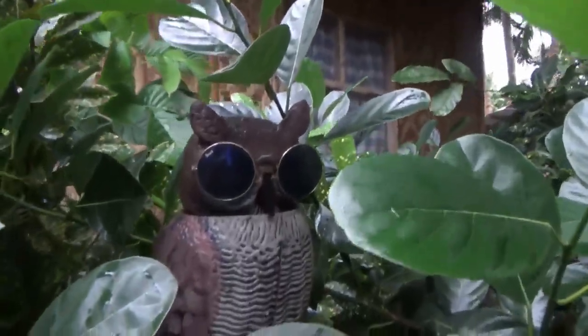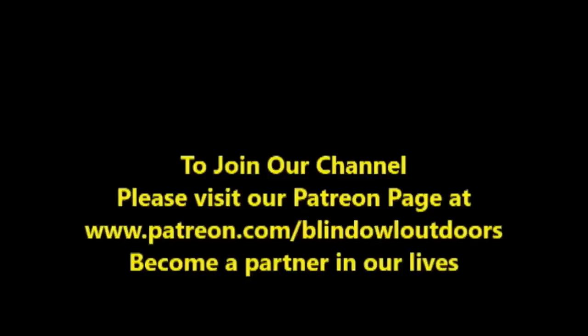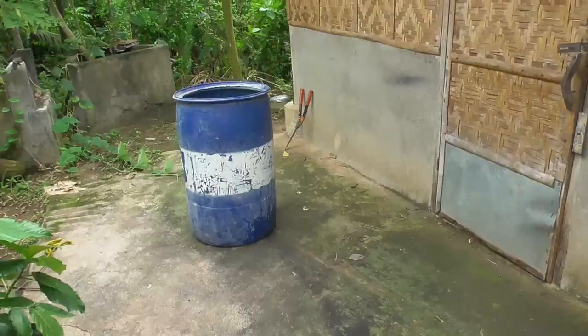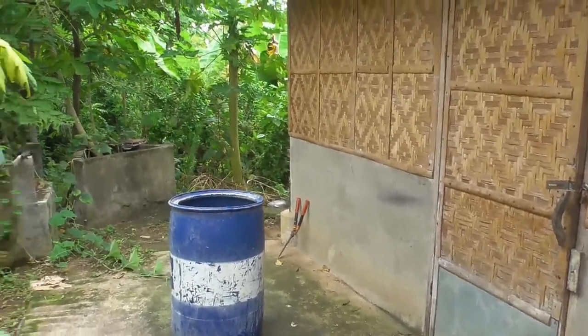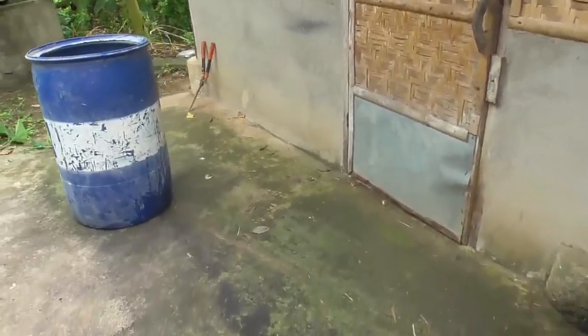Welcome to Blind Owl Outdoors. Hi. Well, the wife's away — wife and daughter are in Davao, another island. I thought I'd do some cleaning here and get caught up on a couple of things.